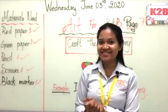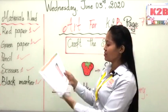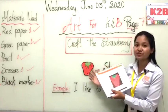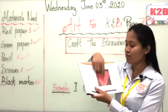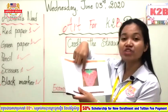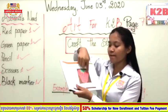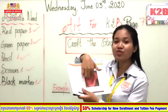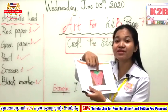Now are you ready to practice? Well done! Let's prepare your Art K2B and open it to page seven. You will see the sample like on the whiteboard — the red strawberry with green leaves on the top. You are going to draw the shape of the strawberry on the red paper, then cut it out. After cutting, you still have another task: cut and draw the leaves with the green paper.